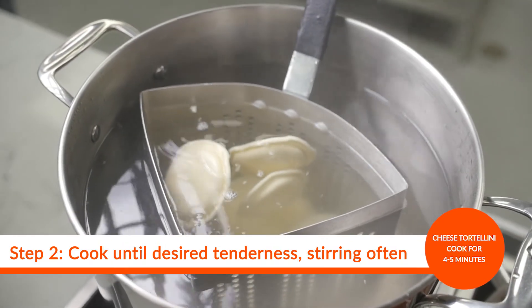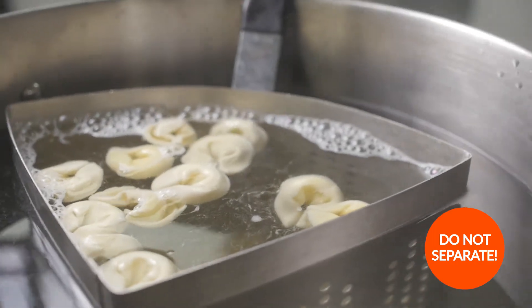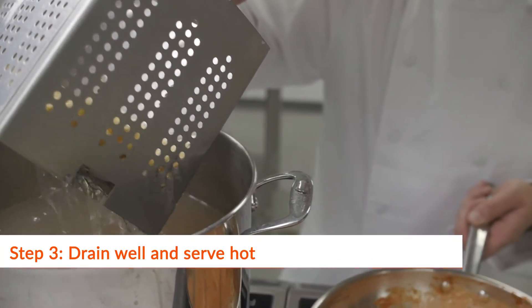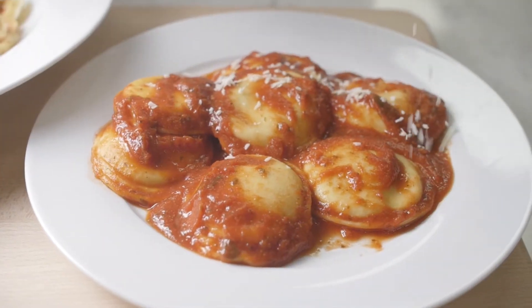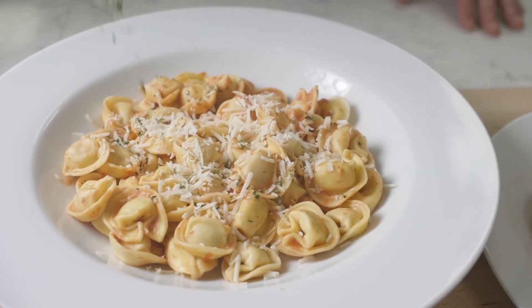If you notice some of your ravioli or tortellini are stuck together, don't try to separate them yourself — they'll do so on their own while they're cooking. Drain and serve with your favorite sauces. Enjoy your Villa Frisoni filled pastas. Superior pasta.